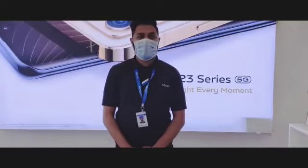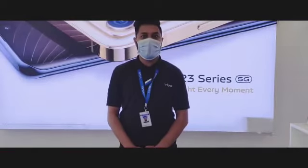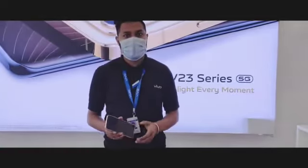Hello everyone, my name is Karsinghya. I am using the light shield button. Today we are using our new Protect V23 series.